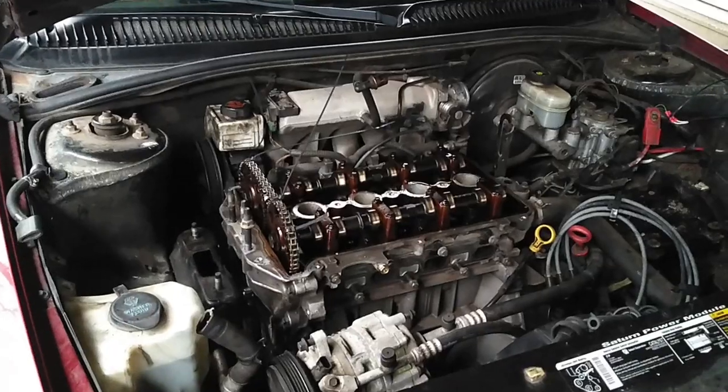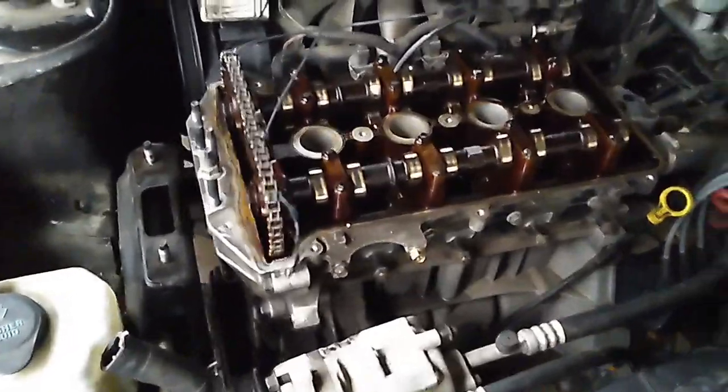Power module — got it done. Have a look. Another day, another car, maybe another dollar at some point.